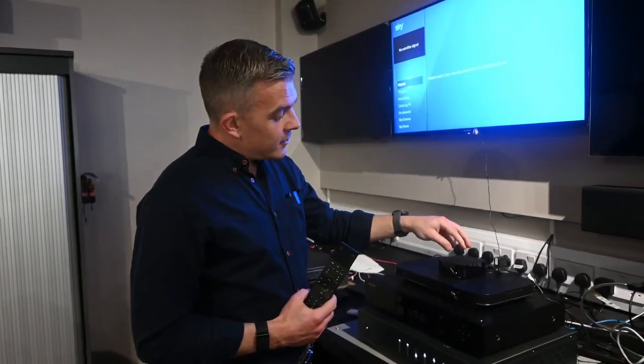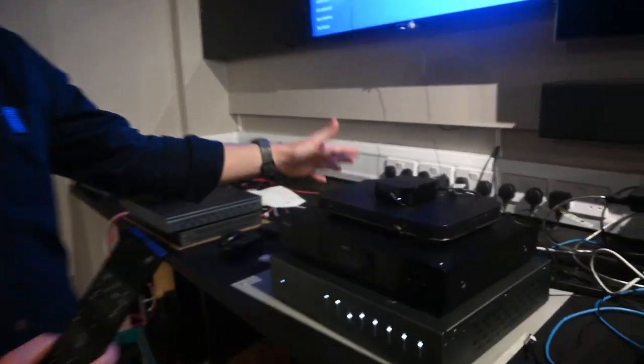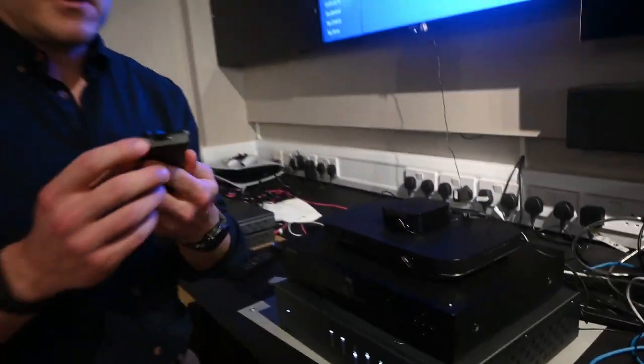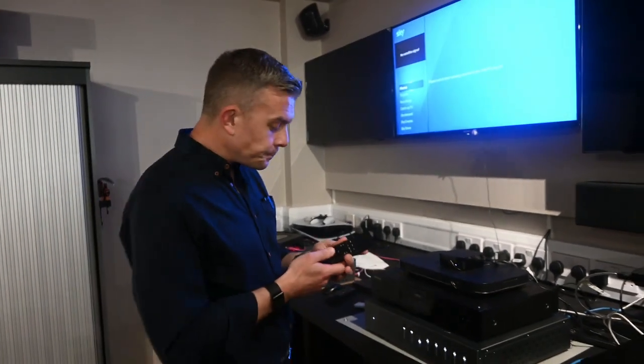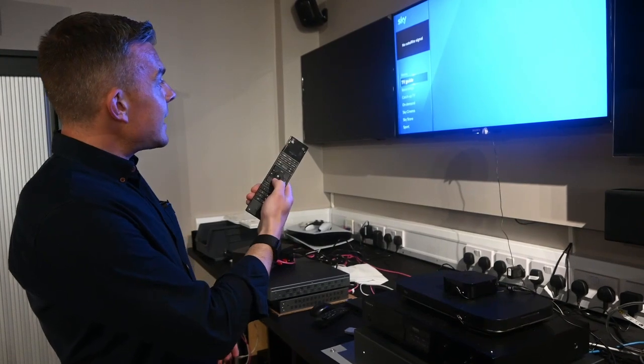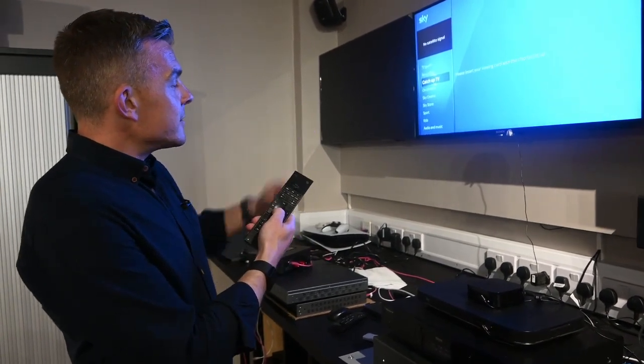We've got the source devices here which is a Skybox and an Apple TV and we're using IP to IR. So we're not using the IR on the remote for this particular demo. And what I'm going to do is use the D-pad here to navigate the Skybox as you can see up there.